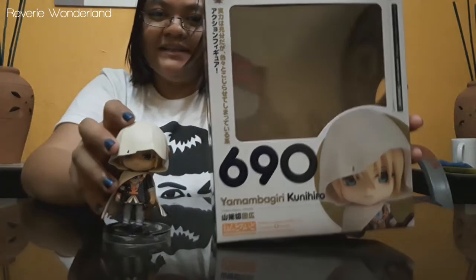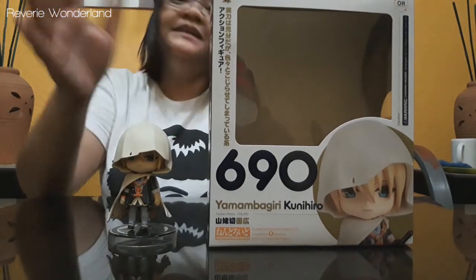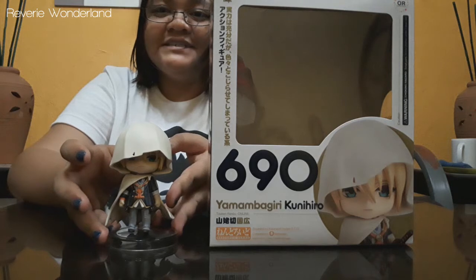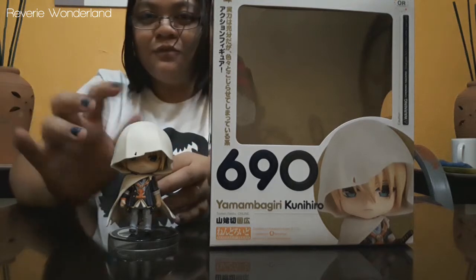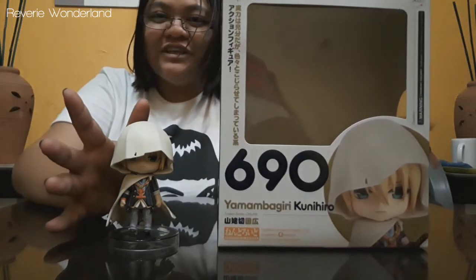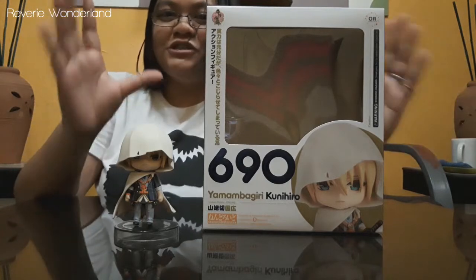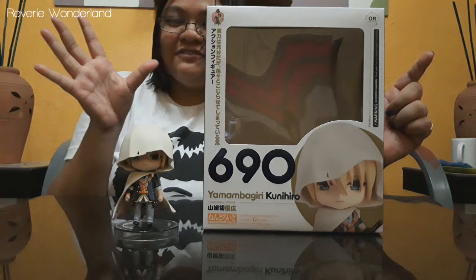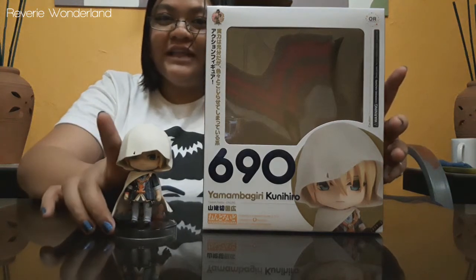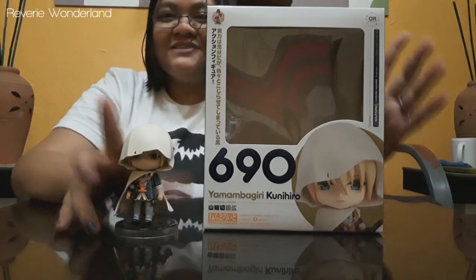Here's Yamanbagiri Kunihiro from Touken Ranbu Online — Nendoroid 690. If you plan to purchase it, especially for viewers living here in the Philippines, I'll leave the link in the description below. Thank you so much for joining our very first unboxing video here on our second channel. Be sure to subscribe to our channel and also to my main channel at Ran Every Day for more food adventures. Thank you so much guys, and see you in my next video. Bye!